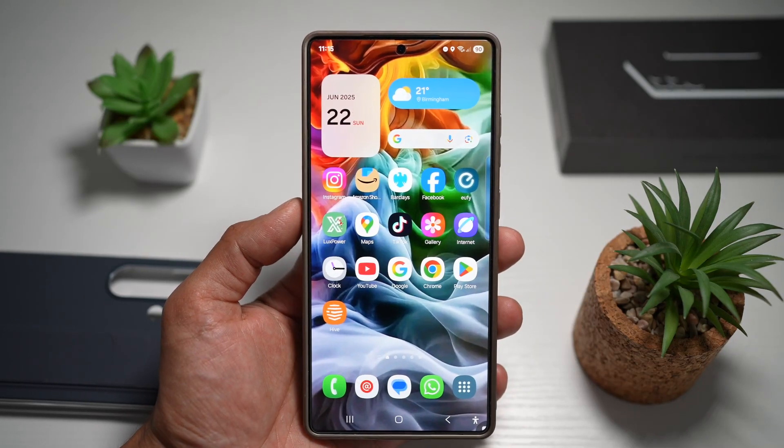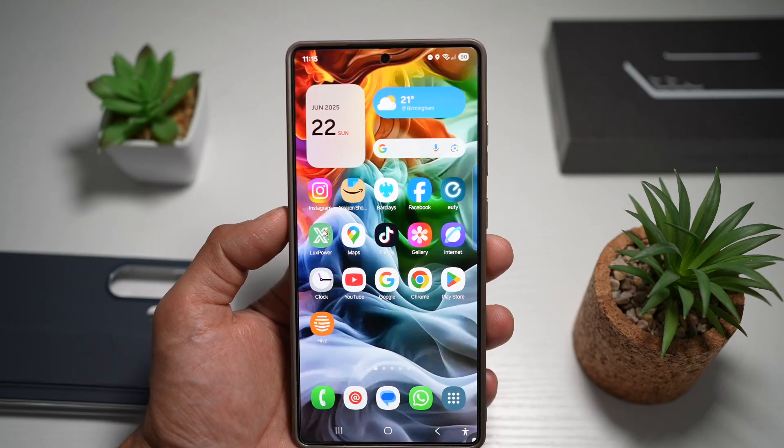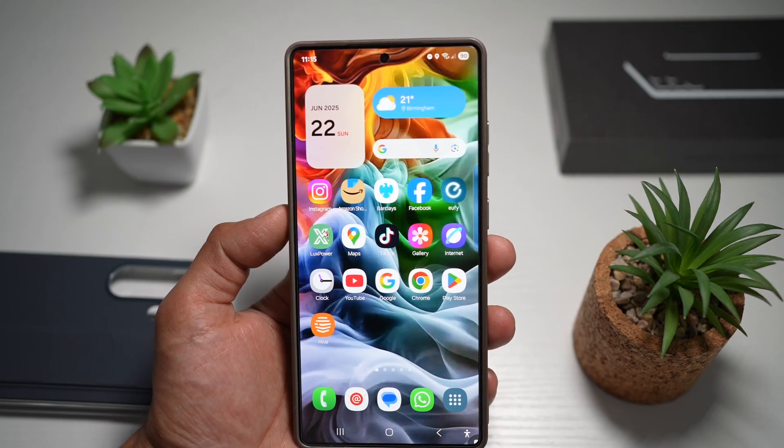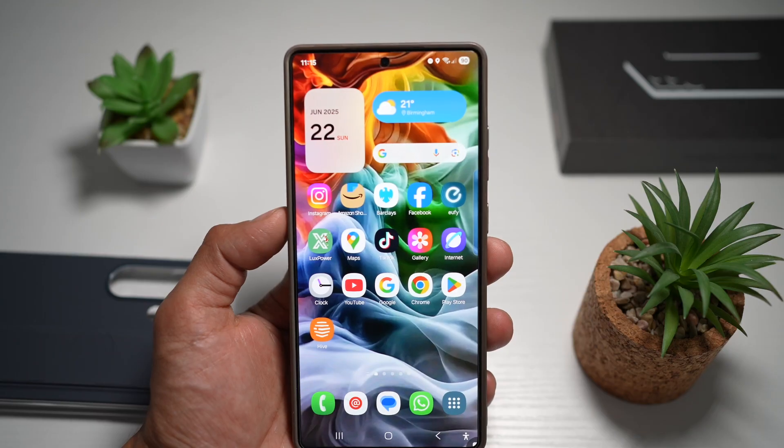Hi everyone, this is SimpleDad here. In this video, I'll show you how to perform a software update on your Samsung S25 Ultra. So if you want to get the latest software update or the security release from Samsung, then let me show you how to do this.